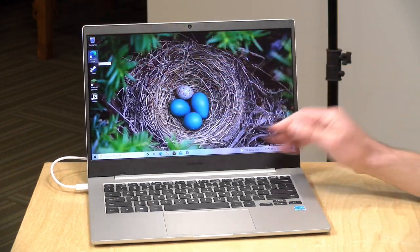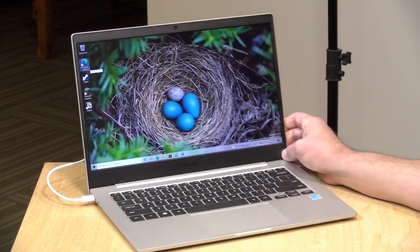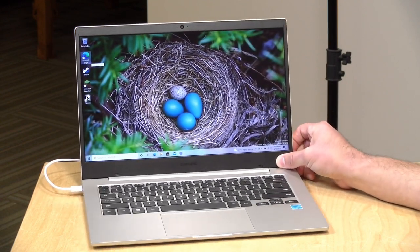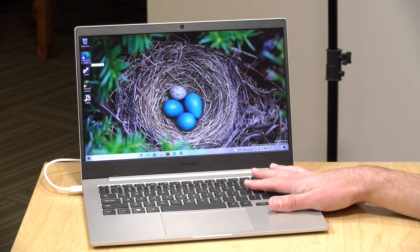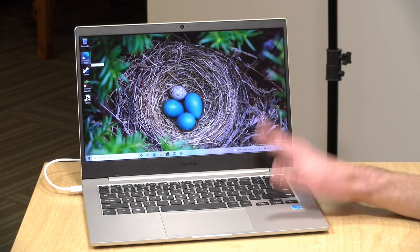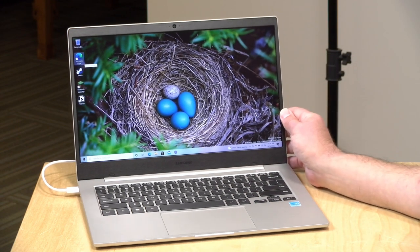It does have a 14-inch display running at 1080p. It's a bit on the colder side, slightly washed out and not all that bright, but the resolution is there. The system is powered by a Qualcomm Snapdragon 7c Gen 2, and we'll do some benchmarks in a little bit. This is coming in at around what you would see out of a low-end Intel processor, but with lower compatibility, which we'll also talk about.